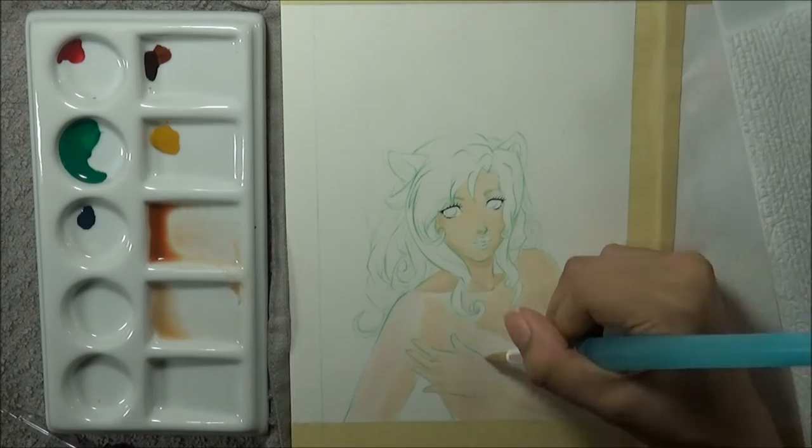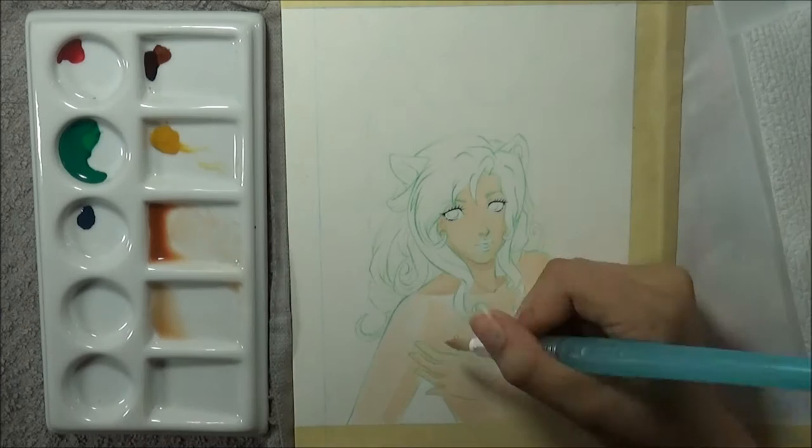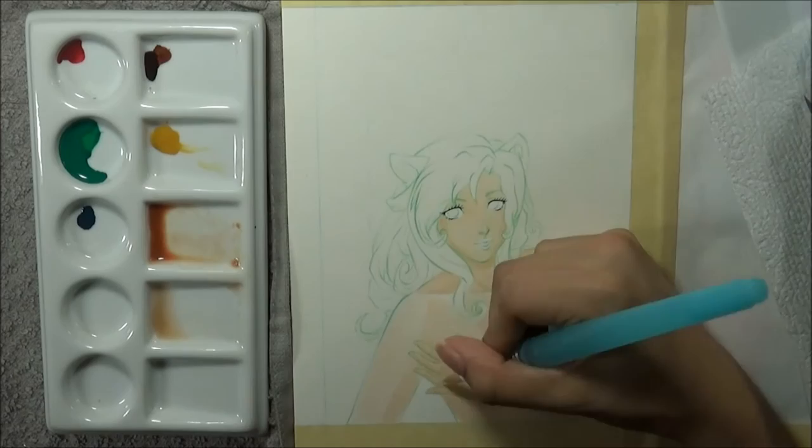I wanted to be able to record myself actually mixing the paint, so I'm not sure how well that translates being sped up, but it is there. Now these are an interesting form of watercolor because instead of being a dry pan or a creamy tube, these are liquid and they behave almost like inks do, except they still maintain the watercolor qualities to them, and I think that's pretty cool.